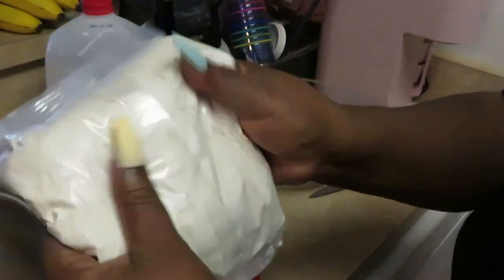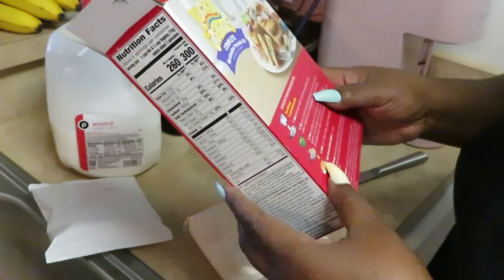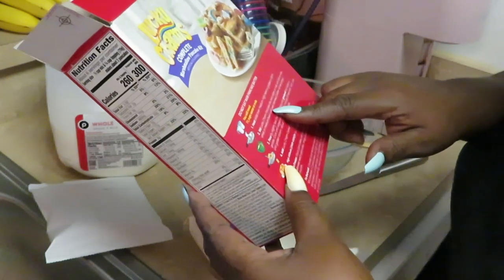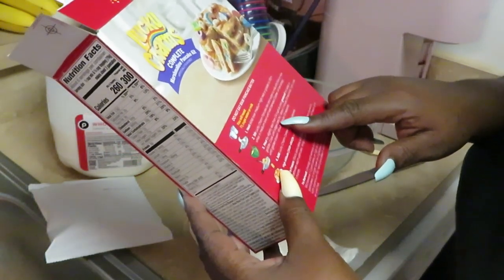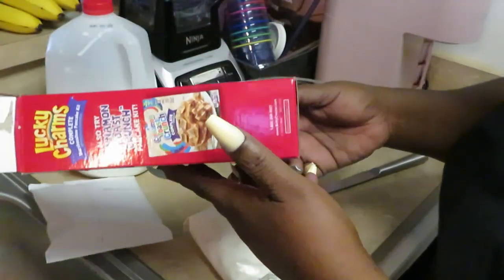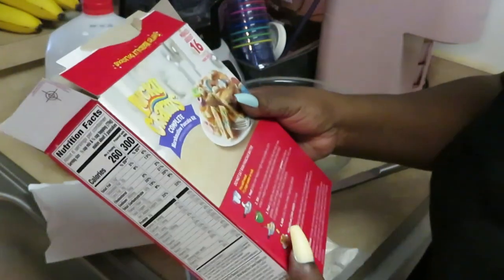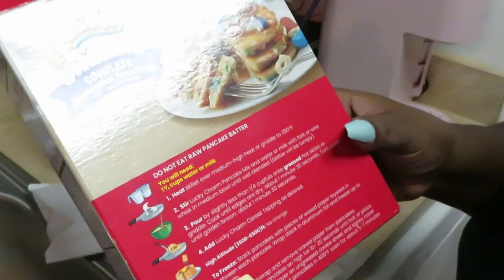Yeah, it's got like little pieces of cereal crumbled up in the pancake mix — so that's what's gonna be in the pancakes. Now, where are the instructions for how much milk? The directions say it makes about sixteen 3½-inch pancakes, but I need to see how much milk goes in these things.